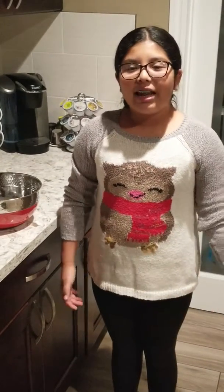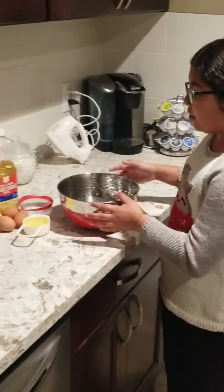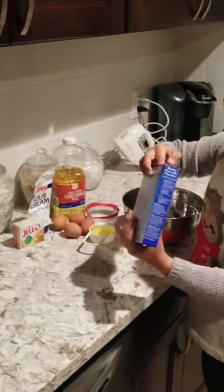Hey guys, it's Sweetly and I love Sweet Fridays. Today I'm going to make a brown sugar cake. The first thing we're going to do is add one box of yellow cake mix.